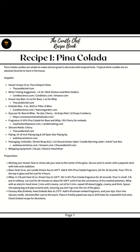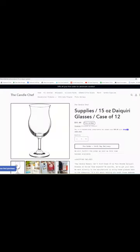Throughout this video I will be showing this recipe and showing you how I set up my candle lab to be able to do the colada candles in bulk to sell at my markets and wholesale.